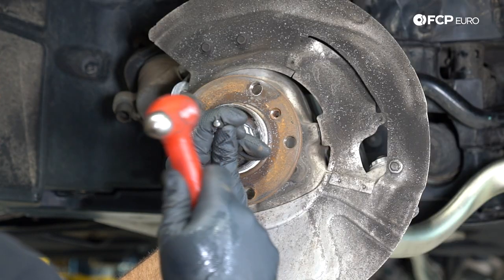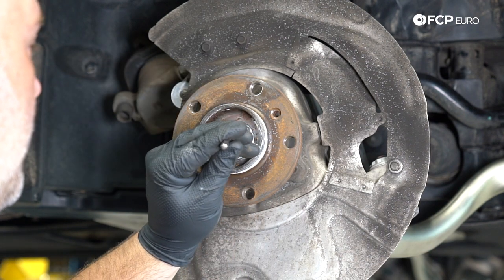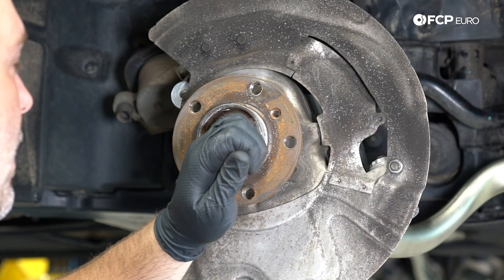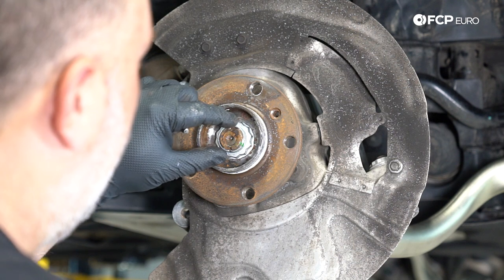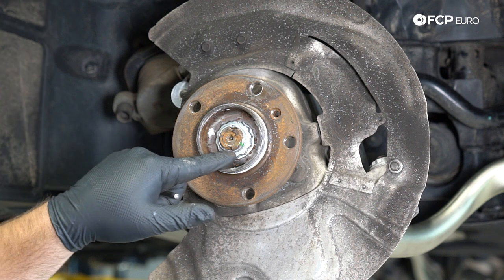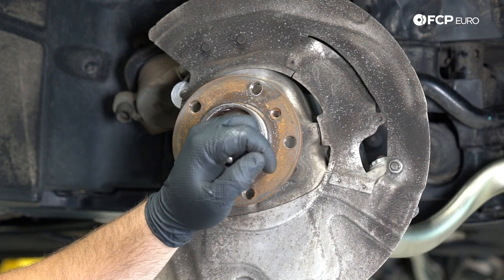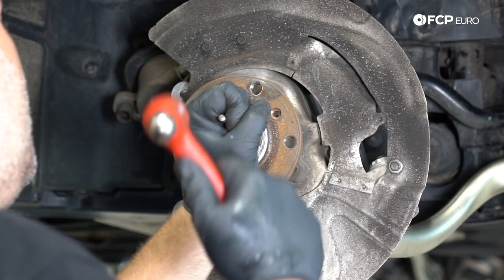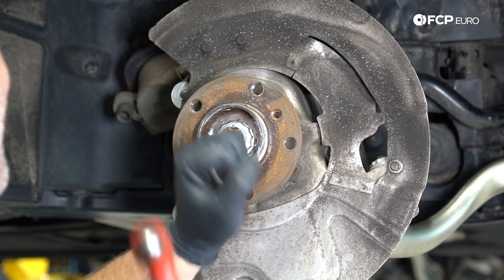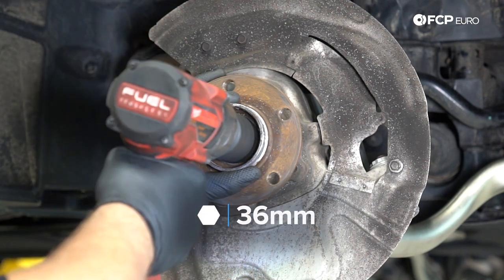Now we're going to unstake the axle nut. I happened to have a chisel which is the perfect size to get in there. You want to try to unstake the axle nut as much as possible because, even though most impact guns would be powerful enough to break through the staked portion, you don't want to damage any of the threads. Just knock the chisel under the stake mark and open it from there. The axle nut size is 36mm 12-point.